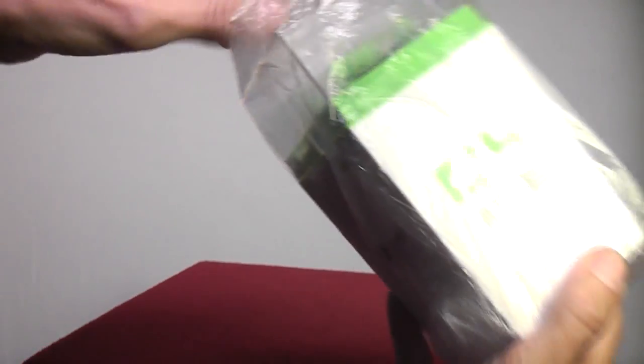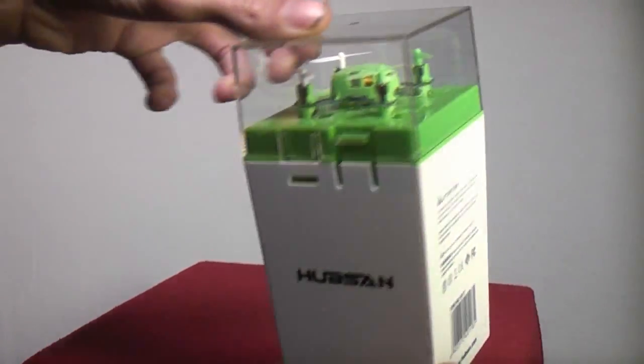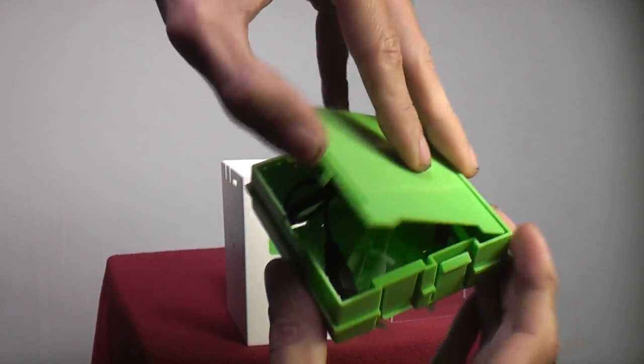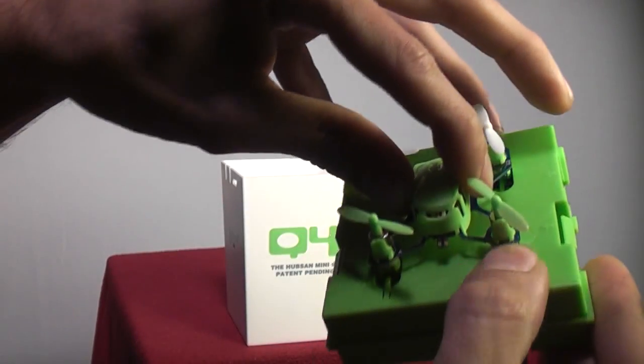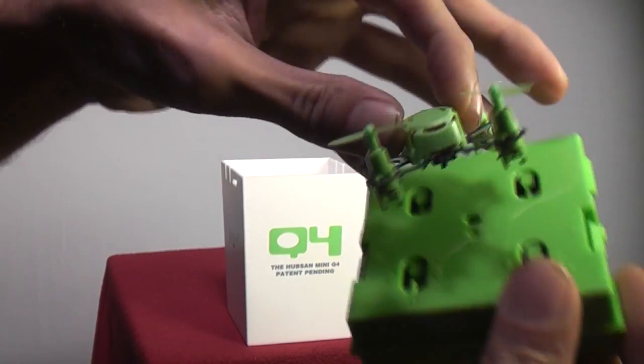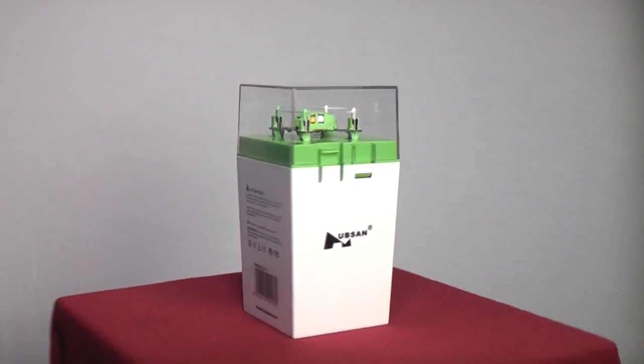The aircraft comes in a well-designed plastic display case that holds everything and looks great. The 2.4 GHz transmitter is stored inside, and the charging cable and extra blades are stored in the lid. It's all nicely color coordinated and the aircraft locks in very securely — a nice addition that helps protect your aircraft while looking good.